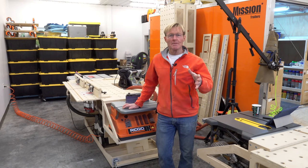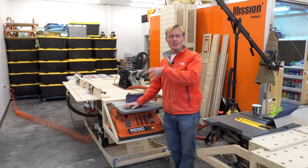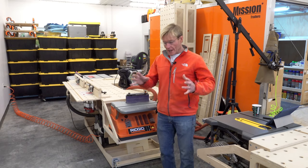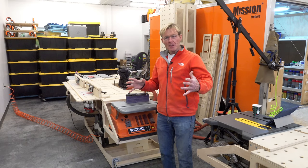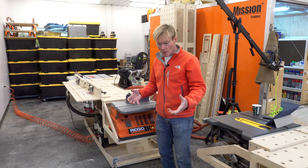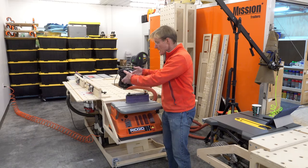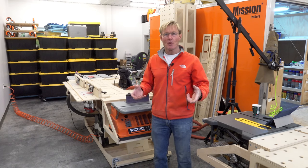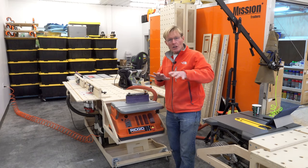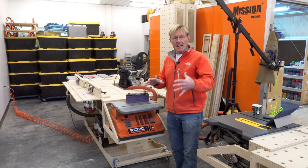In a previous video, I asked for your advice and recommendations on a bench top sander. I specifically wanted a belt sander and a disc sander, and I wanted a heavy unit — one that was heavy enough when I set it on the bench top that it didn't move around and didn't need to be clamped, and that when I worked on it, it would be really stable.